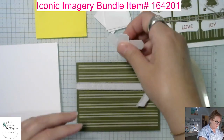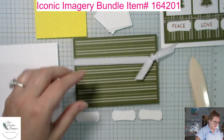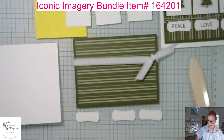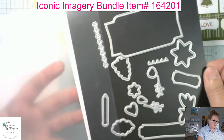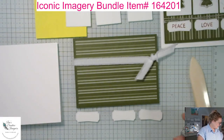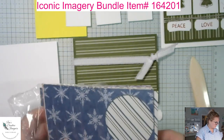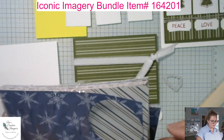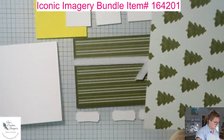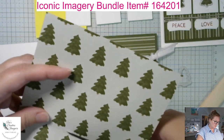Once you've chosen your ribbon, we have three little labels here which we'll stamp in Real Red — and these three we'll actually layer the Christmas trees onto. The way I get the Christmas trees is I take the die from your bundle and there's a piece of designer series paper in your kit. I'll cut these on my die-cutting machine since I haven't pre-cut them — just cut them now.